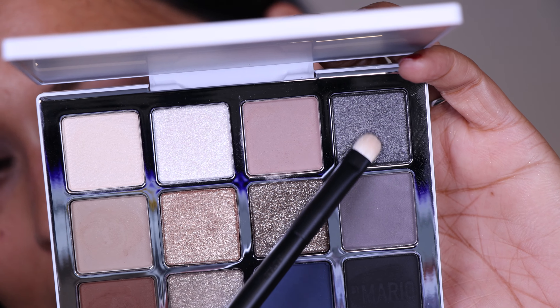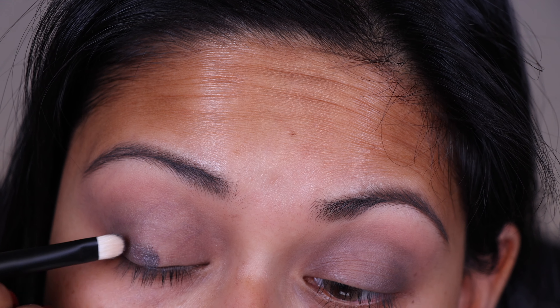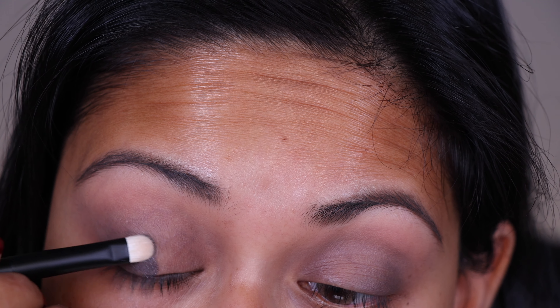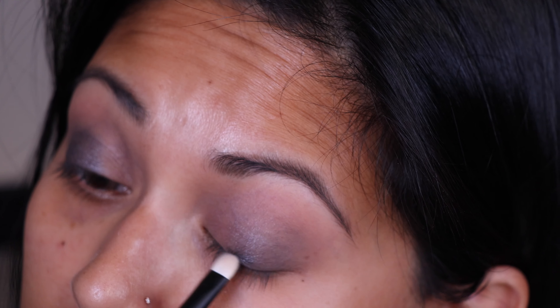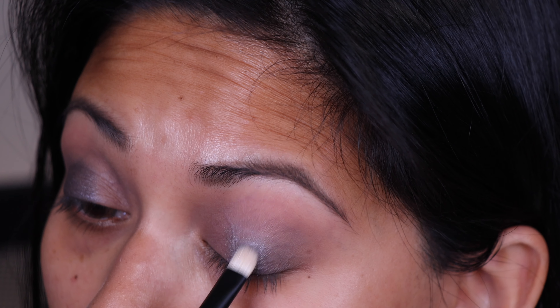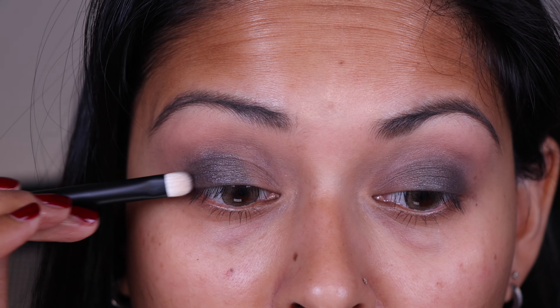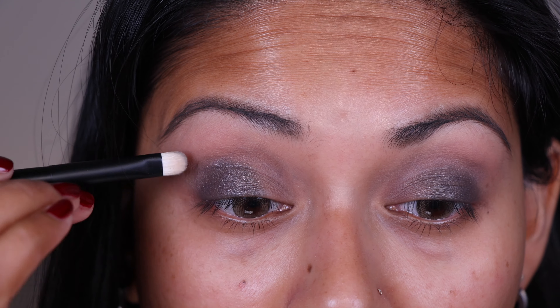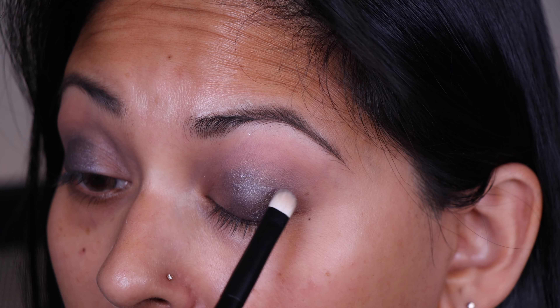I'm going to pick up this metallic slate shade — this is EM4 — and I'm using my Rougher Mini O2 brush. I'm going to place this just right before that gray shade. The shade is extremely pigmented. I love the depth and the smoothness of the shade; I'm having zero difficulty blending this out. And with whatever is left on the brush, I'm just lightly tapping on top of that dark gray shade we placed earlier.